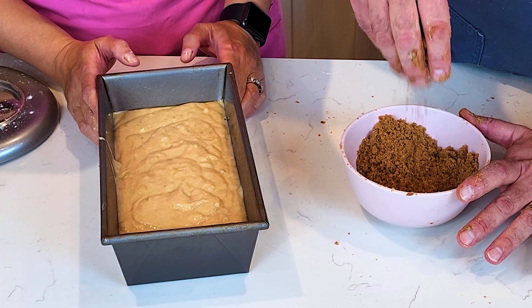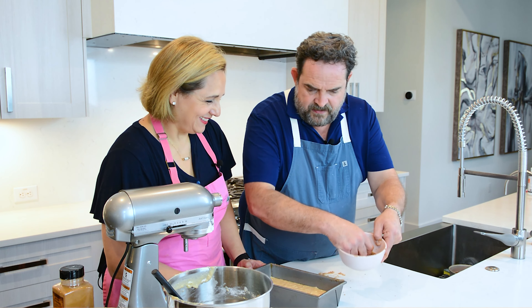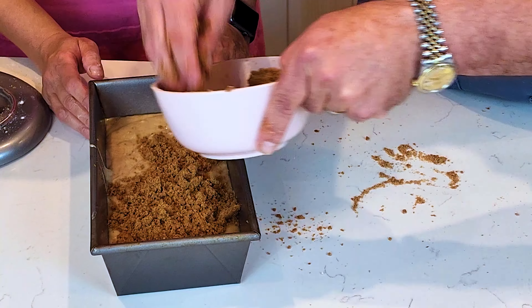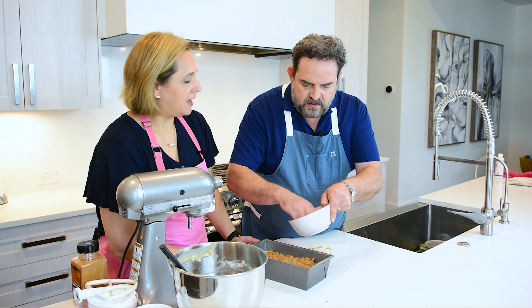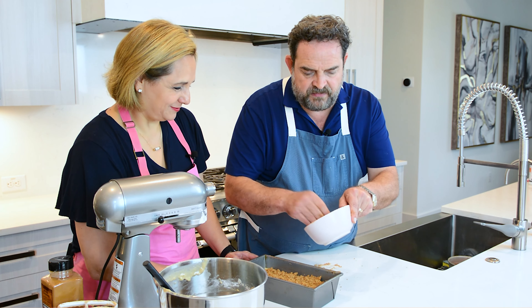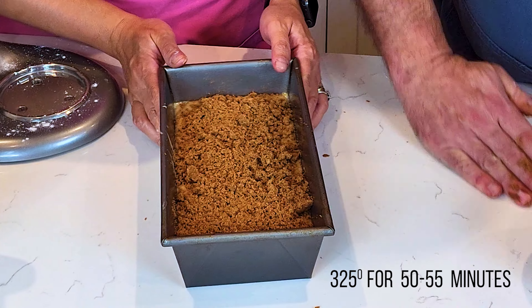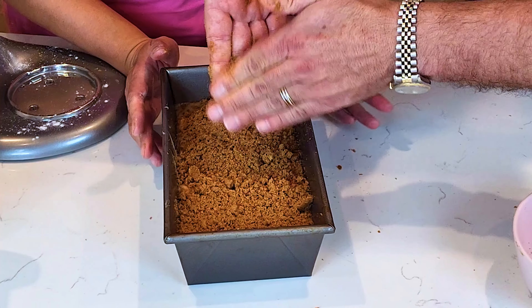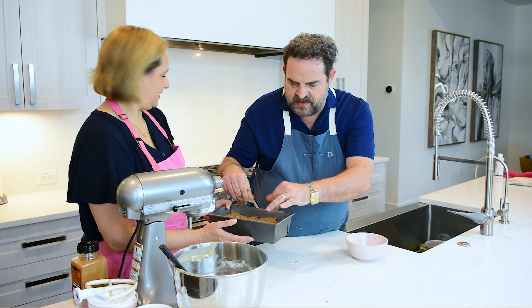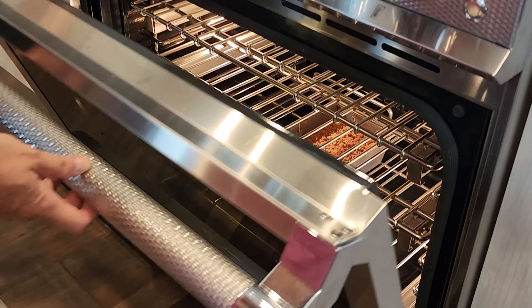I like doing the crumble this way so it's ready at the same time as the batter — you can have someone help you, like a husband. The crumble should be wet but not very soft. If you drop some, as long as your surface is clean, just get it back in. This recipe is so easy — it's not like you have to do step after complicated step. You just want it to look like sand.